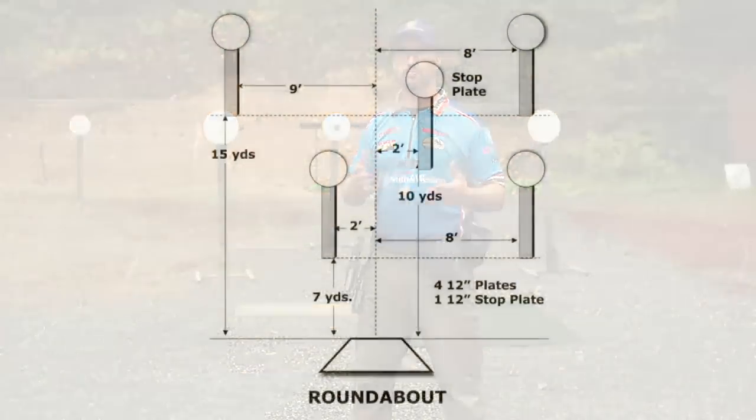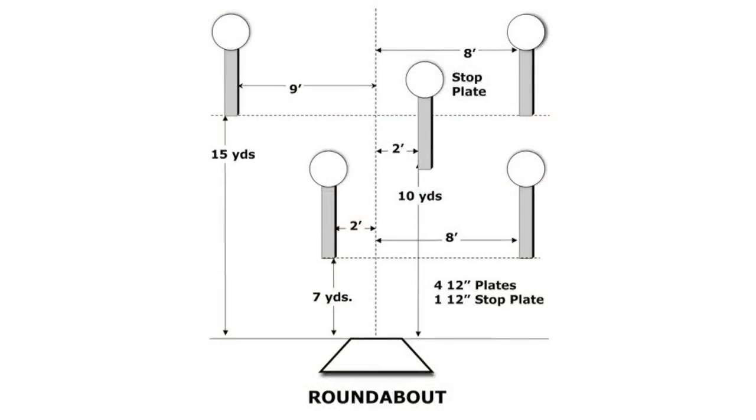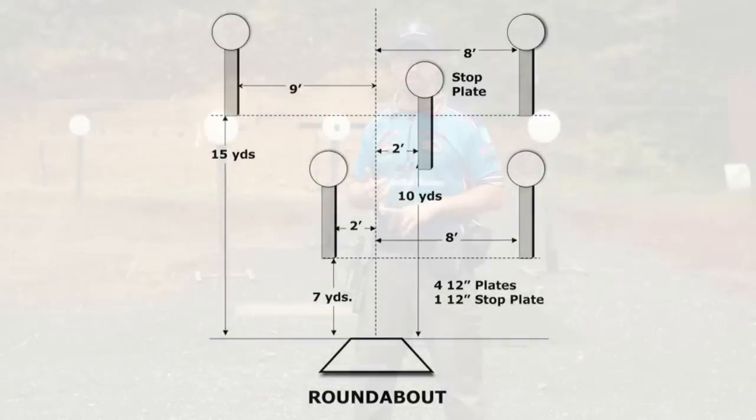The stage behind me here is Roundabout, and there are really a few different ways to shoot it — but there are three popular ways to shoot this stage.